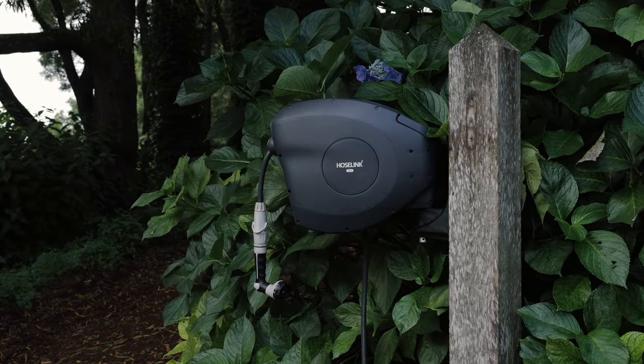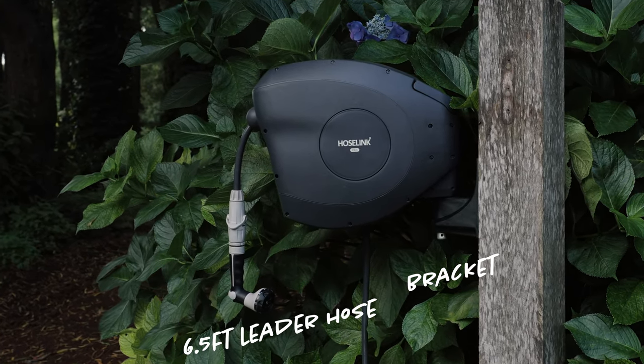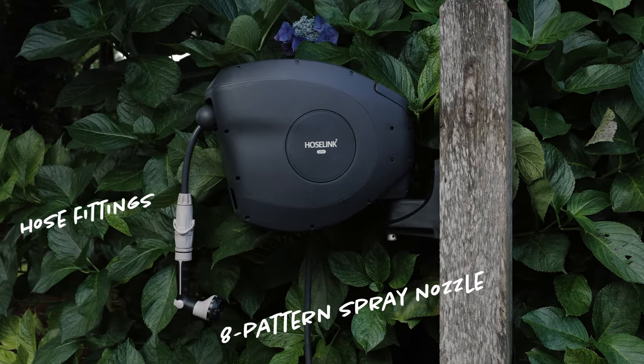All retractable hose reels come with everything you need to get started, including a bracket and hardware for installation, a six-and-a-half foot leader hose to connect to your tap, Hose Link's patented quick-connect hose fittings guaranteed to never leak or burst off, and an eight-pattern flow control spray nozzle.